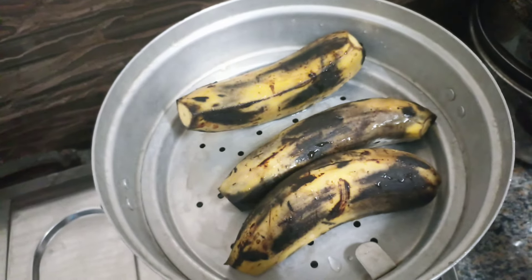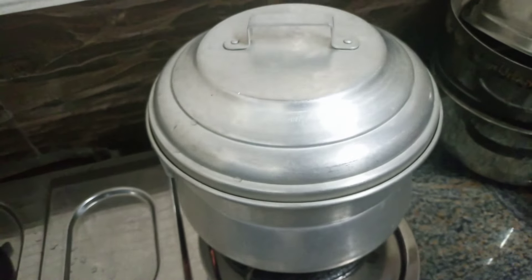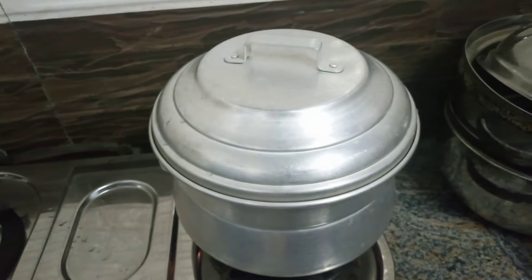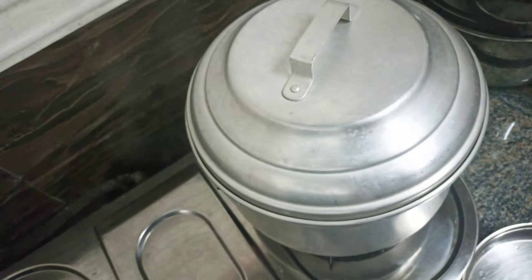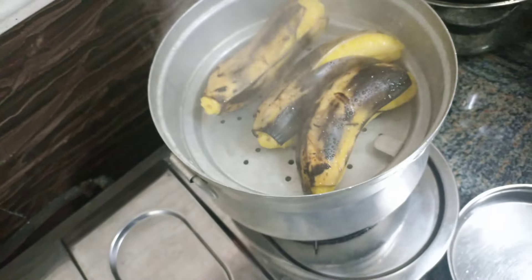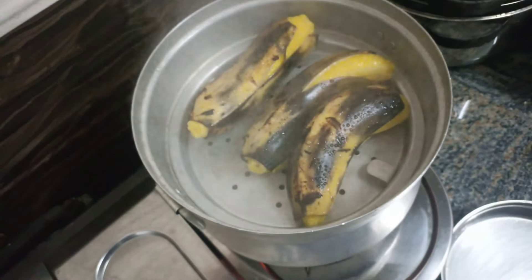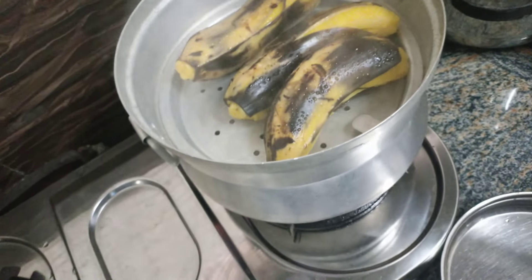We have to put 3 cups of water in the oven. We have to put 3 cups of water in the oven. This is the first time to cut the rest of the cake and make it.